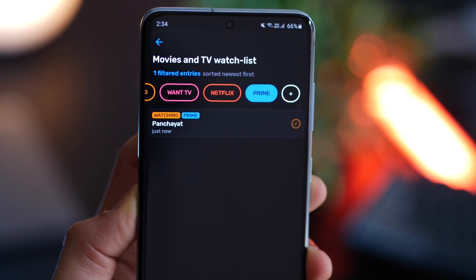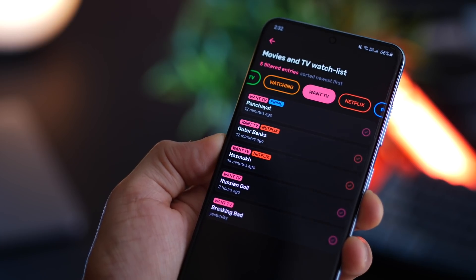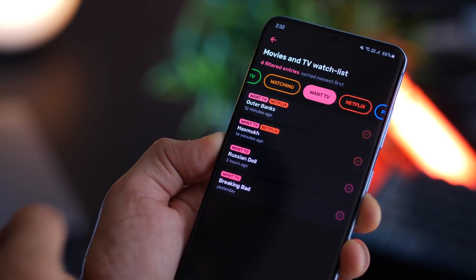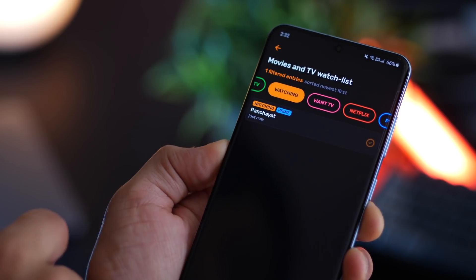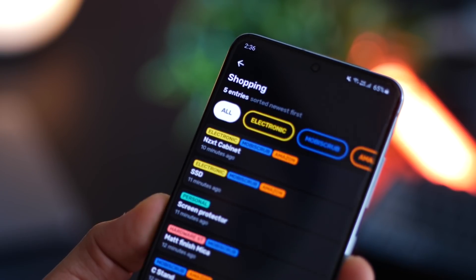I can select multiple tags if I want to see them together, or just tap on 'all' to see everything. Here's the best part: I can decide what happens to a particular TV show when I click on it. Let's say I want to watch Panchayat — if I tap on it, it moves automatically to 'watching', which means I have started watching it. I can then tap on 'watching', say done, and it will move over to 'watched TV'. So it's pretty powerful that way.